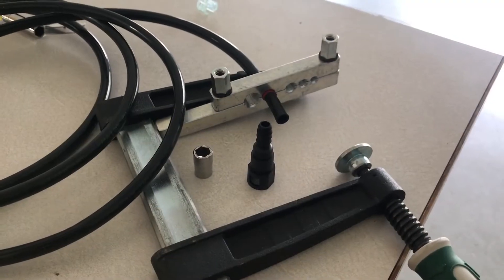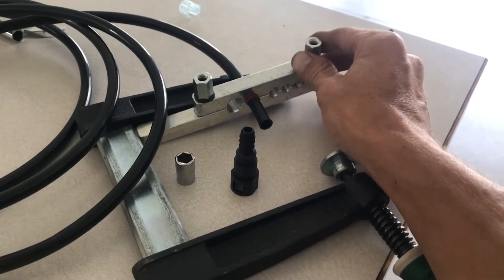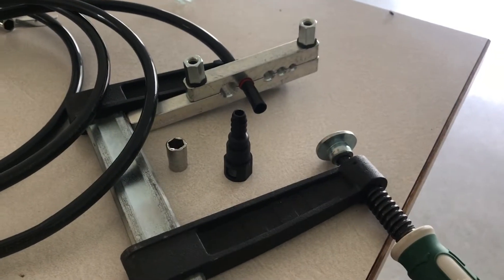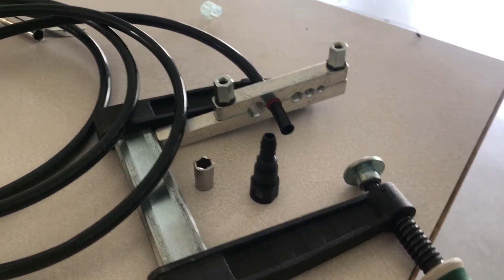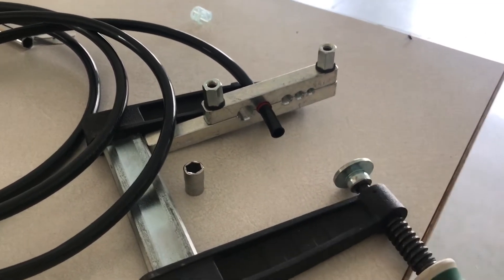Here I've got the hose put in the vise, tightened down just by hand — pretty snug. You'll know if it's too loose when you try to put the fitting in; if it slips back you're going to want to reposition it and tighten it down a little bit more.